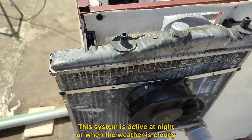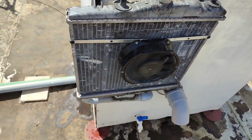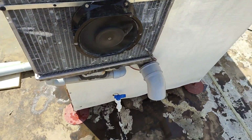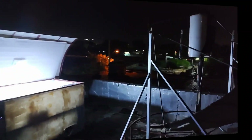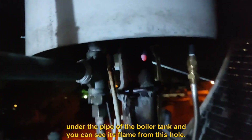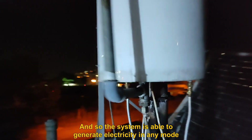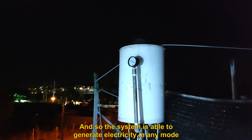This system is active at night or when the weather is cloudy. Now it is night, and using municipal gas, a gas burner is lit under the pipe of the boiler tank. You can see its flame from this hole, and so the system is able to generate electricity in any mode.